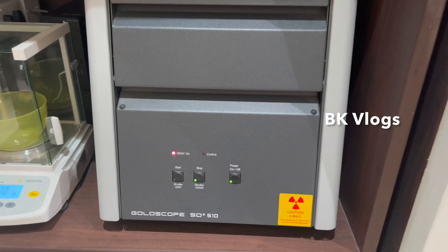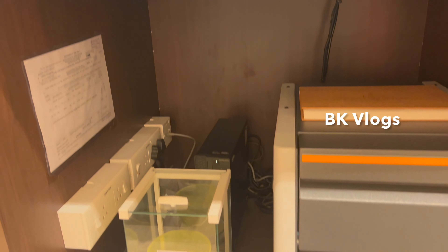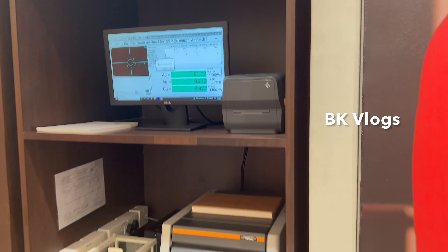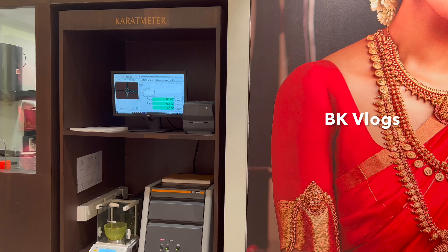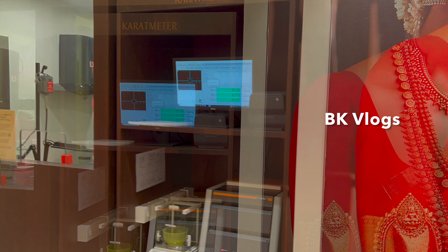First, the weight. You can see the machine — add the printer. Then the main machine: this is the caratmeter. You can see the bottom of the machine and calculate through the monitor. Put the item on the monitor to display the reading. As you can see, the number shows 916, and the same number with 526.